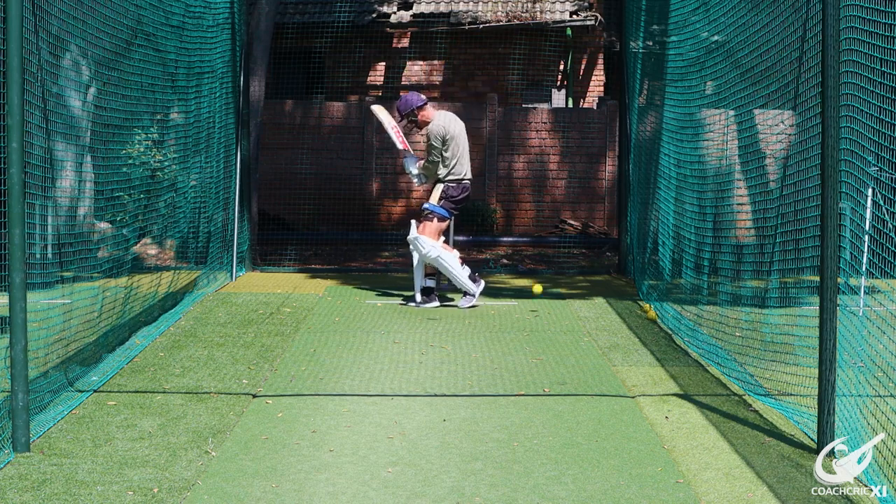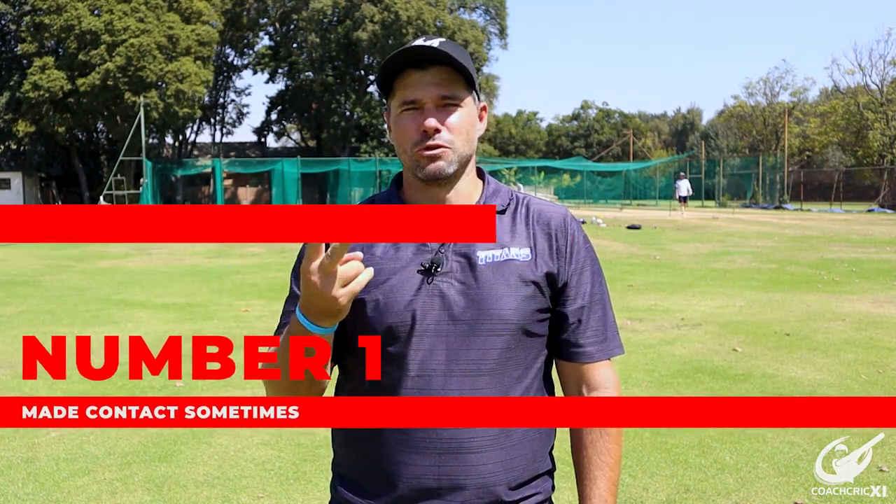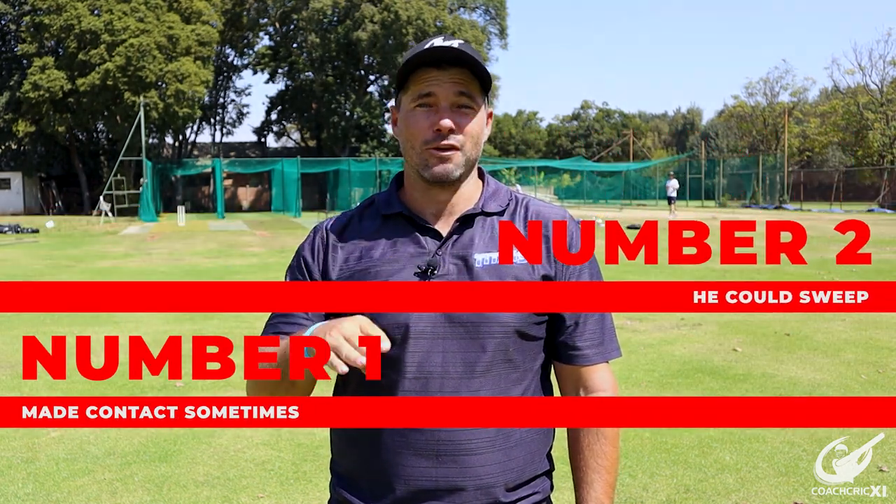As you can see from the way Zen batted, it's much easier to just list the things he did right. Number one, he made contact sometimes. And number two, he could sweep. End of list.